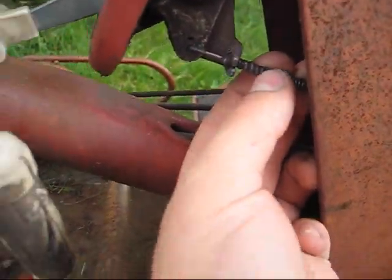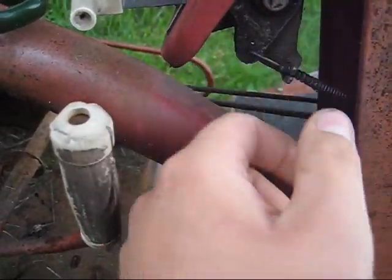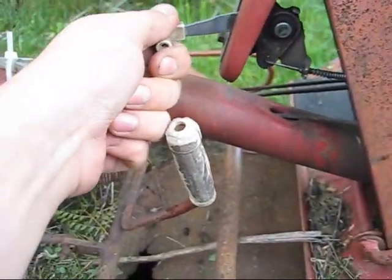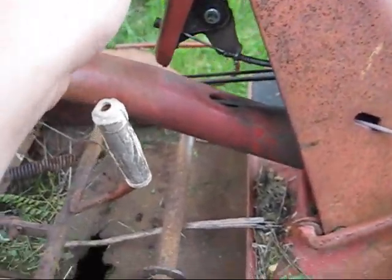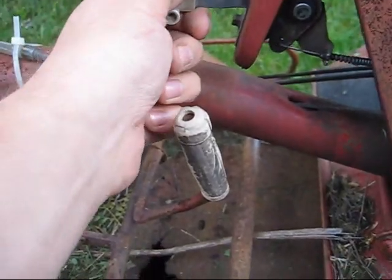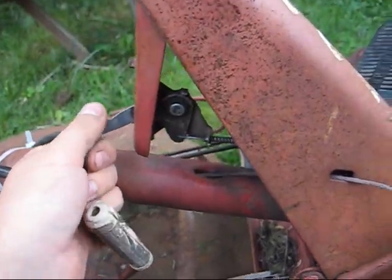Let me show you the messed-up throttle cable quick. It's just stretched out — it wiggles in here. I'll probably pry this apart and put a bunch of electrical tape around there and stick it back in and clamp it down, and that'll probably hold it for now. Or I could probably just move the cable way up and readjust it at the back, but this cable's kind of seized up a little bit anyway.